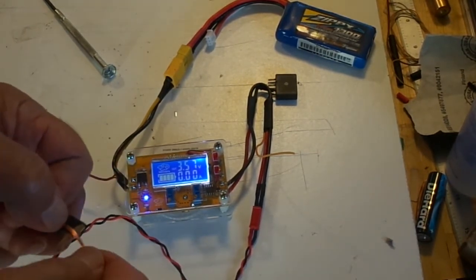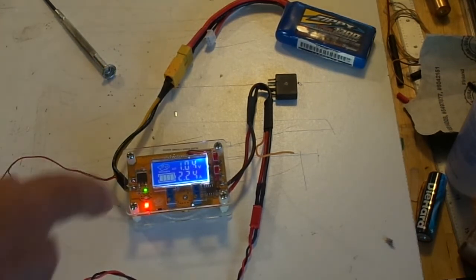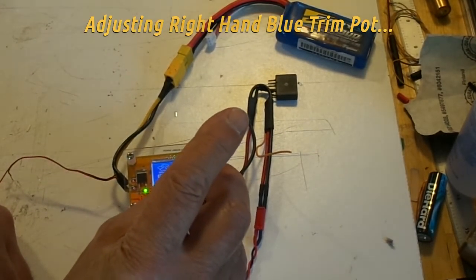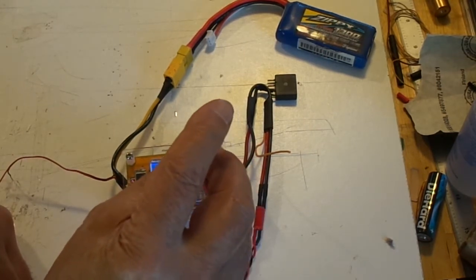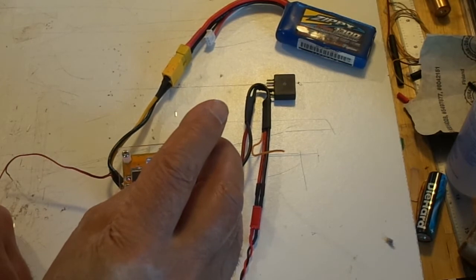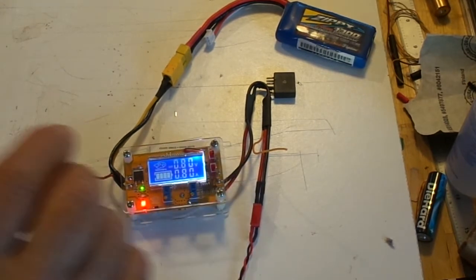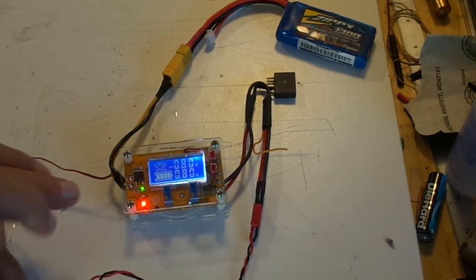We wrap the copper wire right around both contacts. The red light comes on and the amp display shows it's putting out about 2 amps at that voltage. We dial that down using the right-hand pot: 1.8, 1.7, 1.5, 1.3, 1.1 — down to 0.80, which is 800 milliamps. Since we're holding the output shorted, the red LED indicates the current-limiting function is working, limiting the output to 800 milliamps.